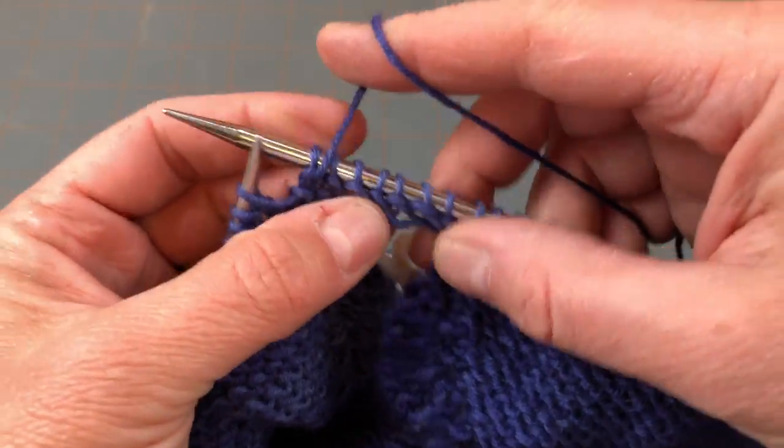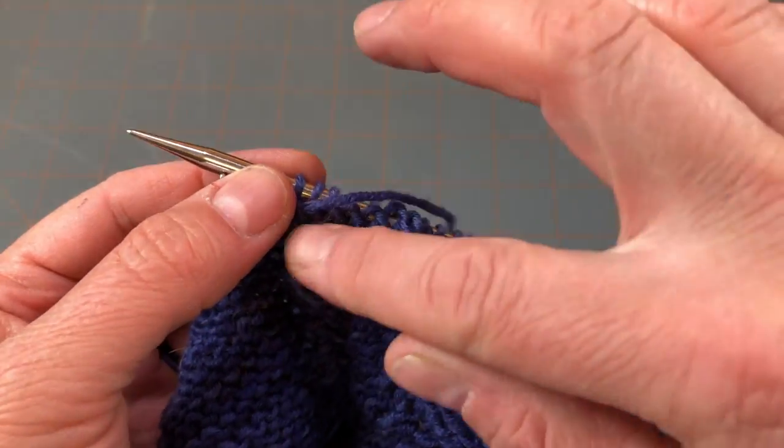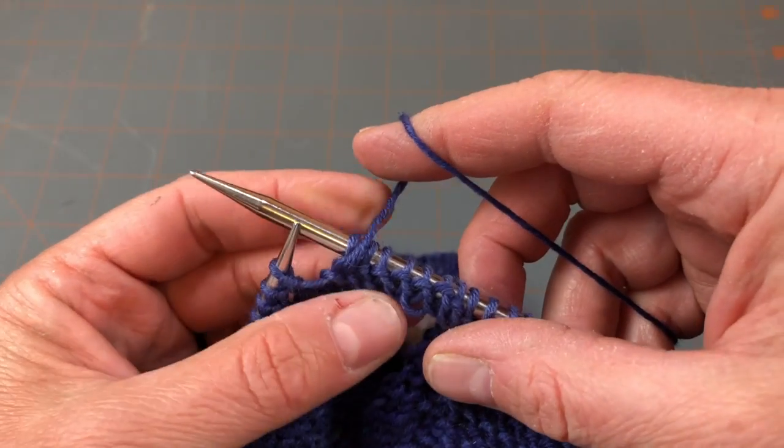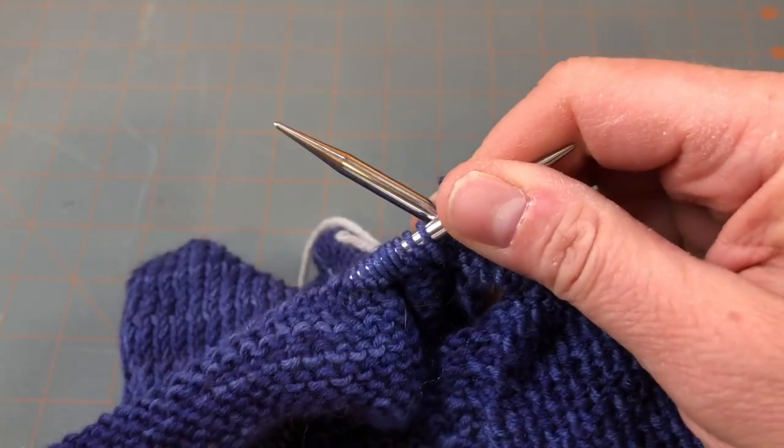If you kind of even that out and look at how it is, it's a little strange, but it'll be okay once we pick this up and begin knitting the sleeve. I would encourage you to space that out and even it out as best you can as you're purling back across.